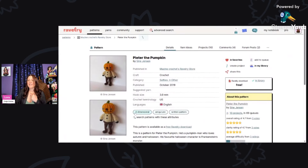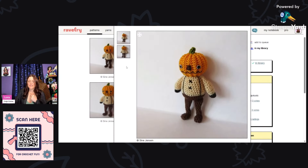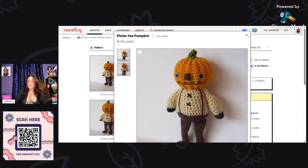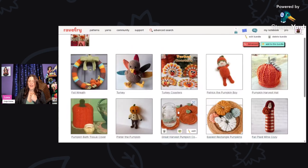Here is Peter the Pumpkin by Sine Jensen, using a three millimeter hook. This is a free Ravelry download — I've already put it in my library. Look at that little face — I just love this; he's a really cute doll and a fun amigurumi to make.